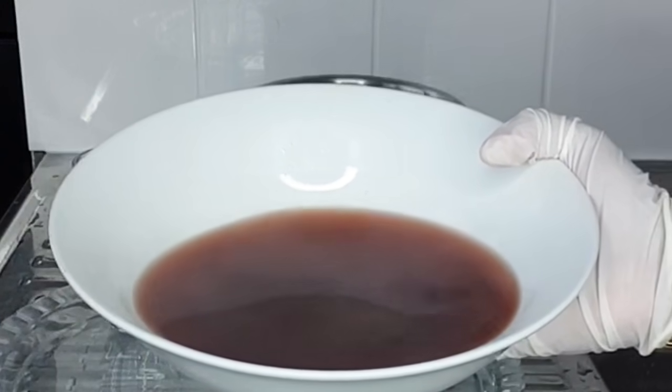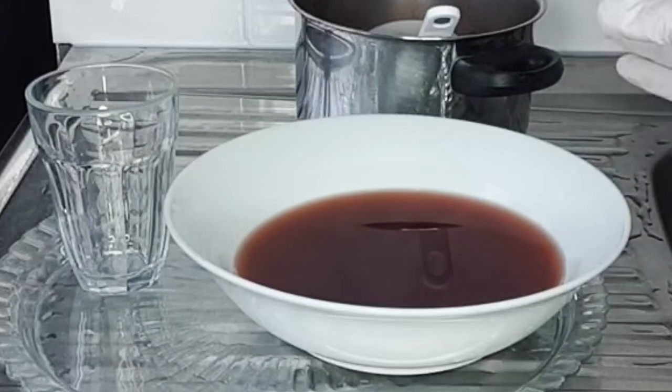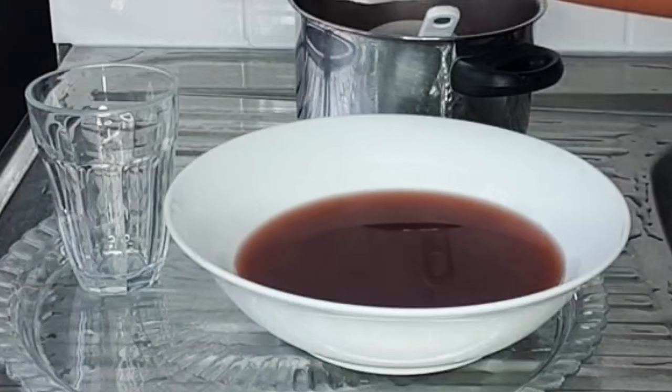After sieving, this is what it looks like. Next, I'm going to divide this water into two — I'm going to put some into my glass cup.